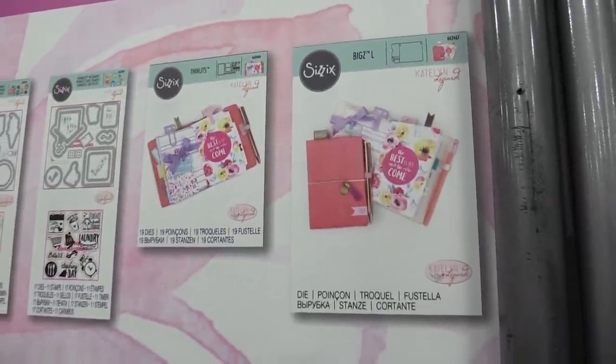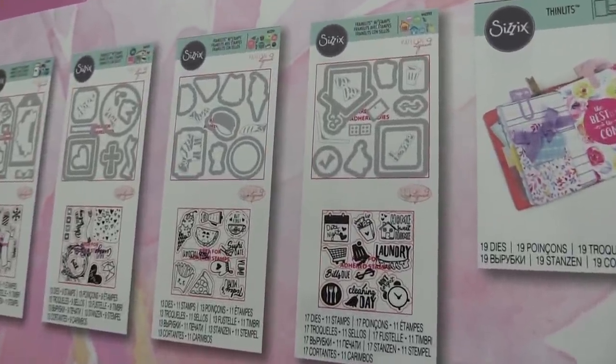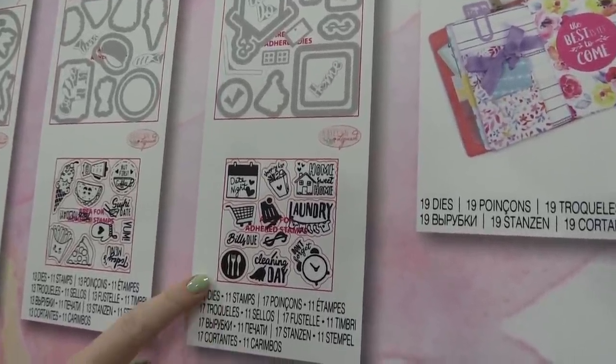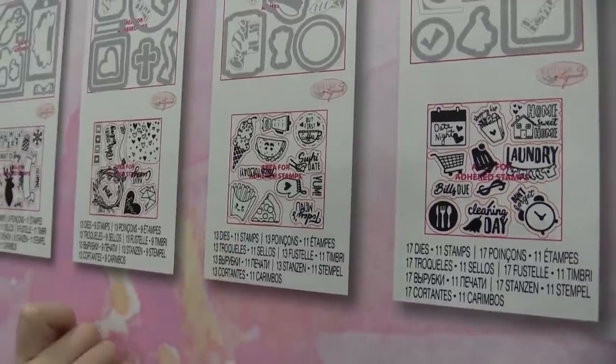To go along with those, there are stamps you can use within your personal planner or a DIY planner if you purchase the actual planner dies. There are some really fun ones like date night — just little reminders. There are also cute food-themed ones; cutesy food stamps are totally in right now — little french fries with happy faces, so fun.